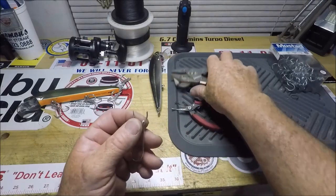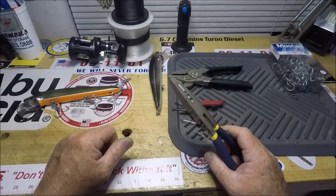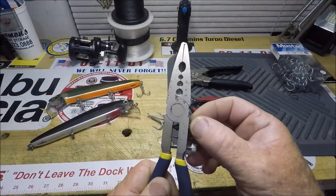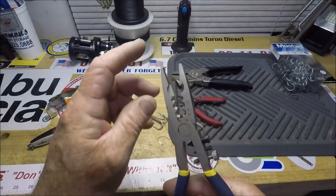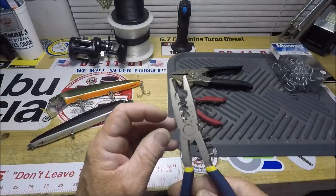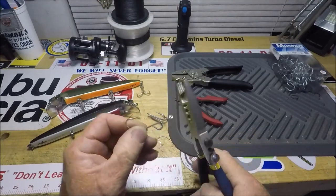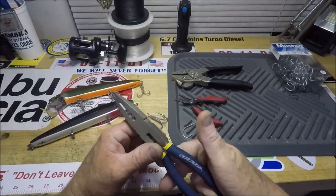That's a 3-aught hook — no problem. So you learned a little something: you can buy a tool to precisely open the eye of a hook, eye of a jig, anything. You've got big split ring pliers, cutters, and the precision way of going in and closing that hook back to its original position.